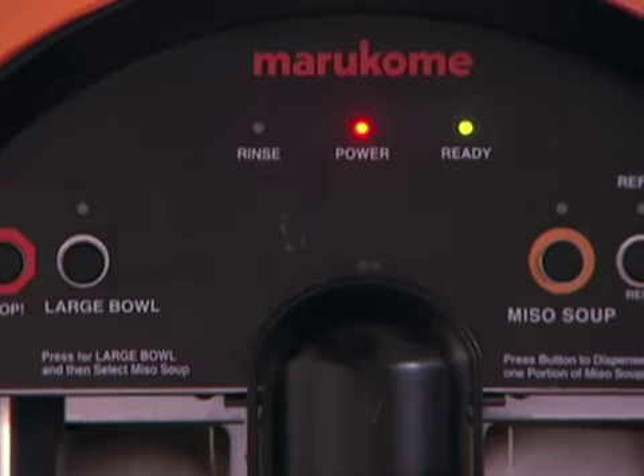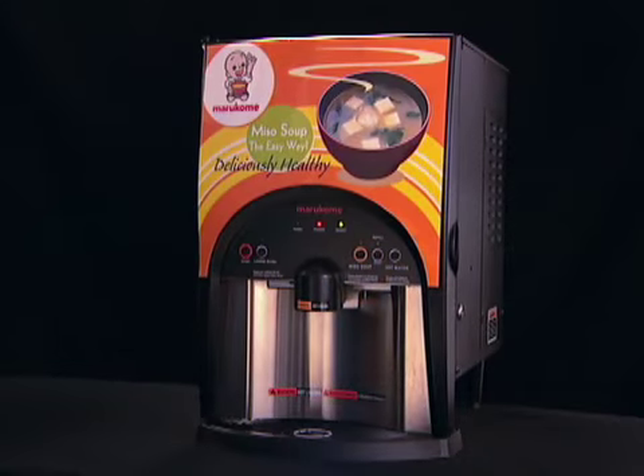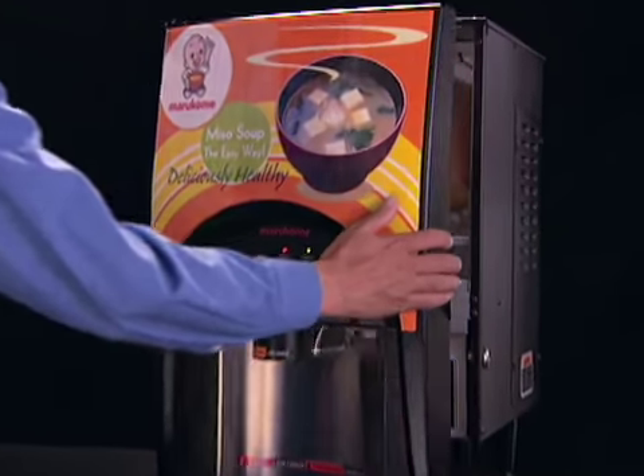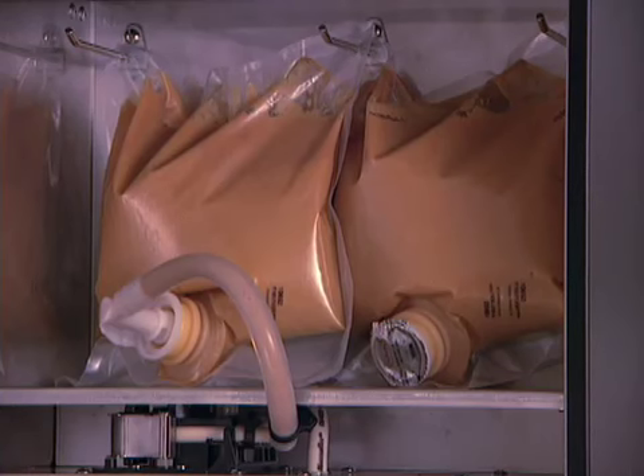Marokome's Miso soup dispenser will accomplish all of these with just the touch of a button. Setting up is extremely easy — placing the high quality Miso pack from Marokome in the server takes only seconds.